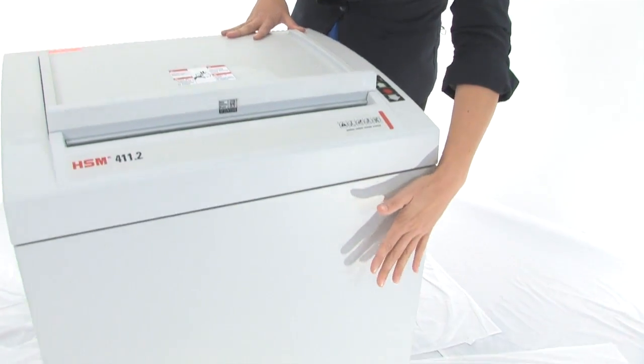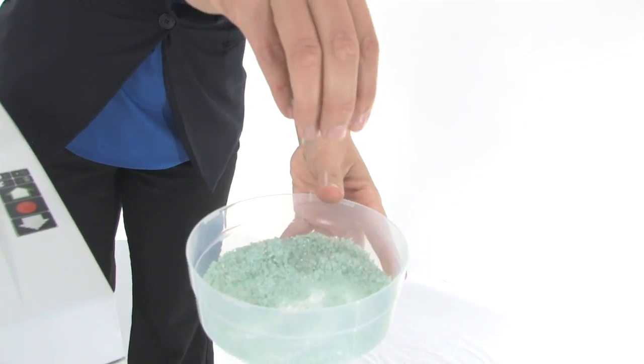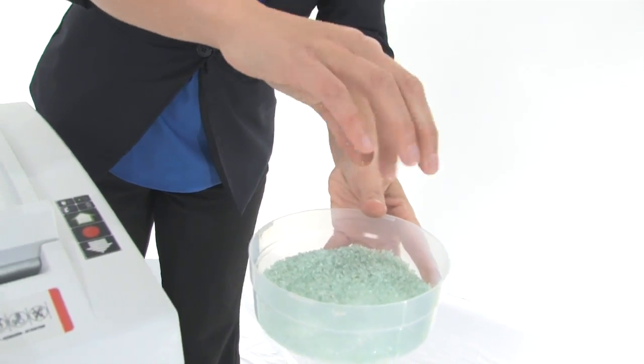You will be able to shred a lot of those because look at this bin — it's 39 gallons, that is huge. And check out this tiny little shred. This is what your level 6 shred is going to look like.